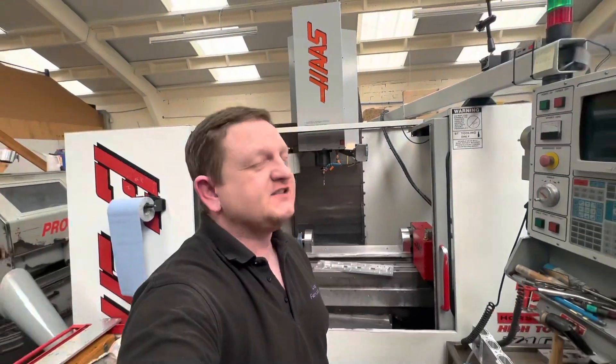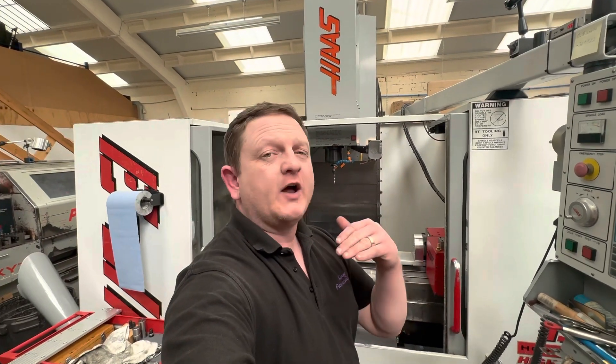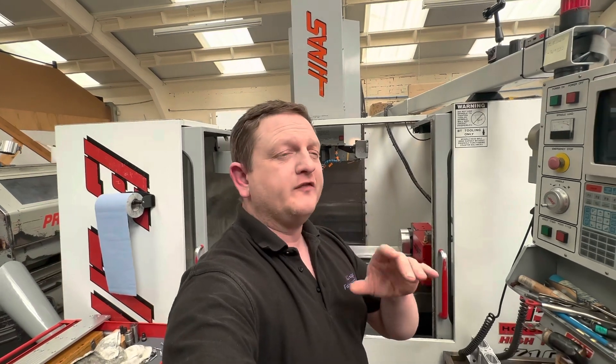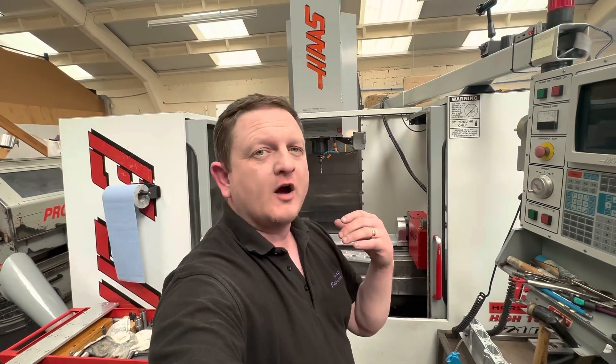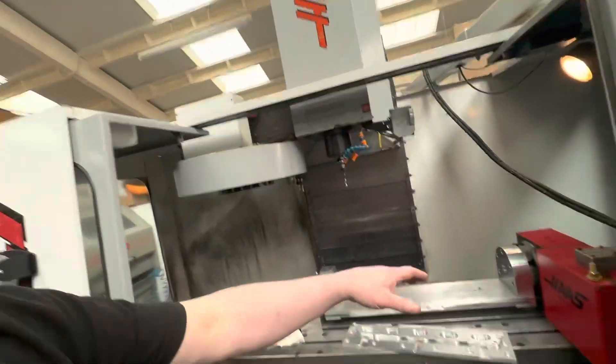Welcome back to the channel. This is a short video I wanted to show you about the trunnion table. I decided not to use the original thick table as a one-off for this job — I thought I'd show you that I've made a subplate to do these billet aluminium runners.